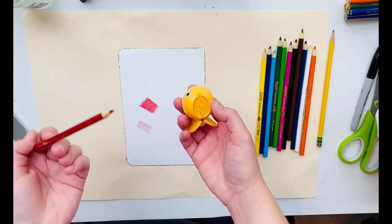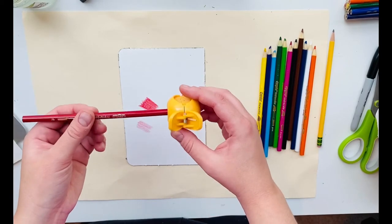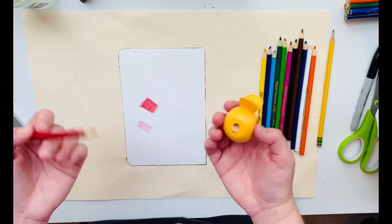If your pencil gets dull, it just gets sharpened like a regular colored pencil would in a sharpener. One of these handheld sharpeners would be just fine, or if you have an electric pencil sharpener like we have in the classroom, that would work too.